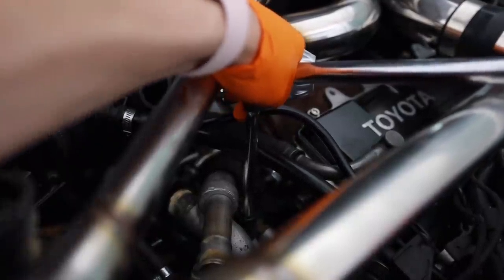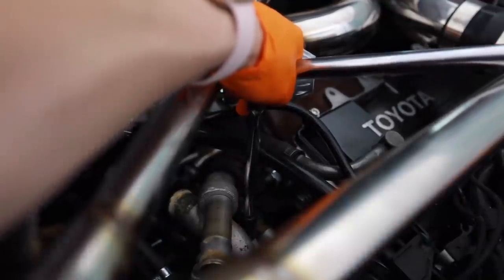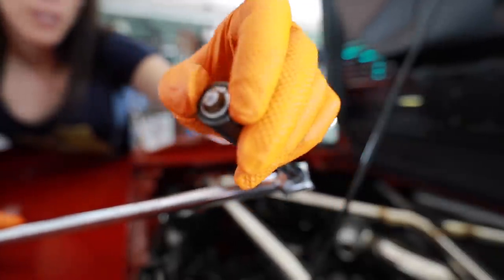I can't believe how tight this is. Please don't break — and yep, it broke. Snapped the head right off of it. Good thing I'm replacing the whole thing.